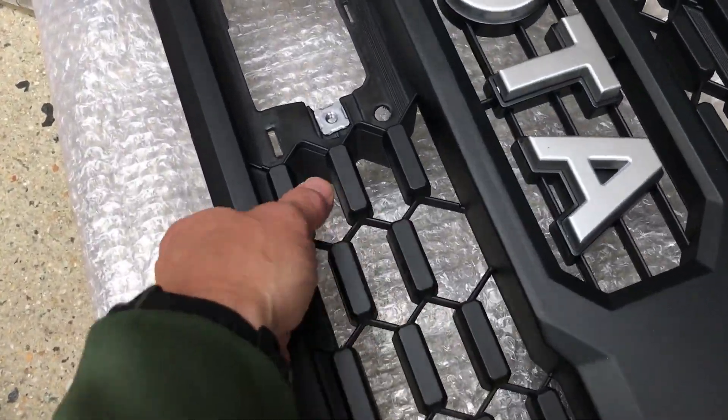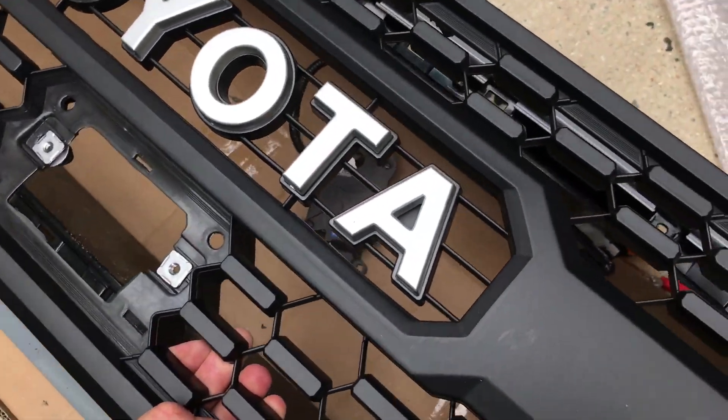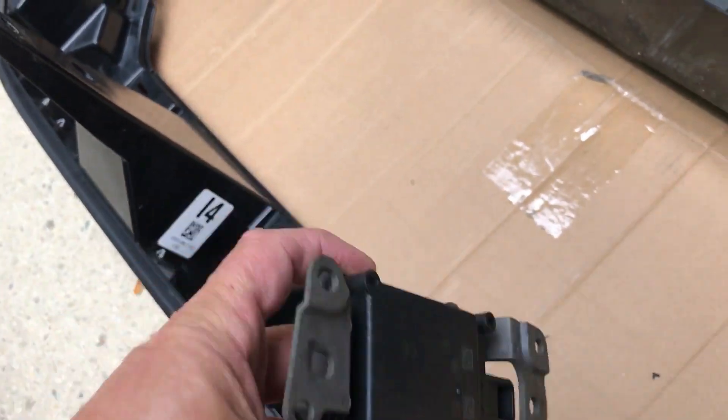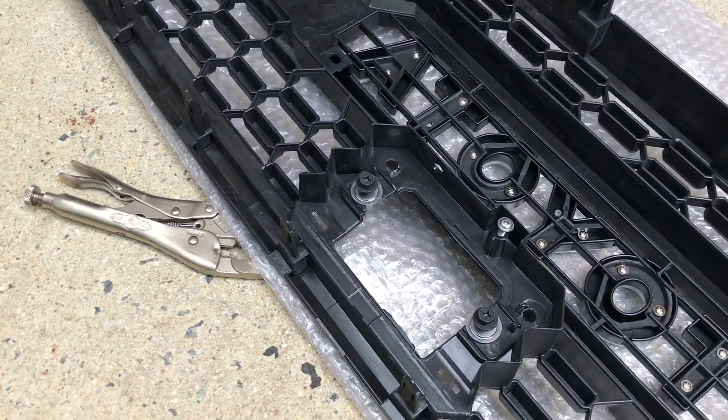You'll need to assemble the letters and screw the letters onto the grill. Then go ahead and remove the sensor bolts and get those ready to put back on the new grill. Take your time to secure the sensor in the new grill and reroute the harness.